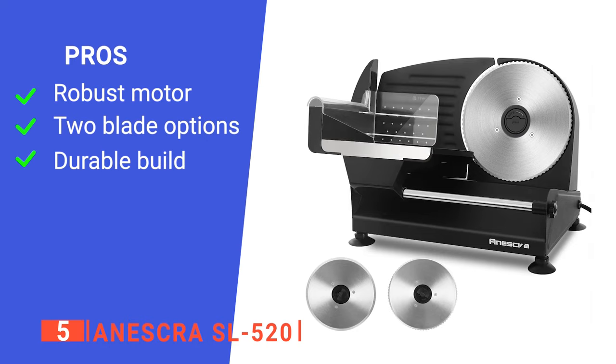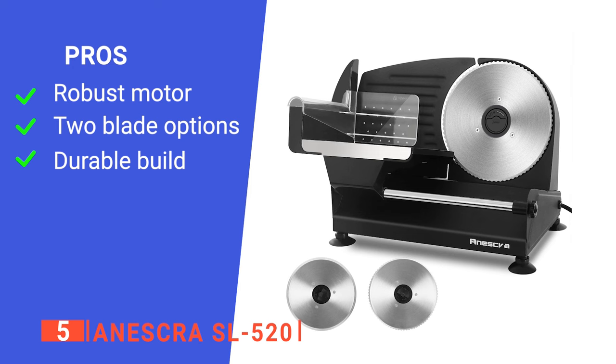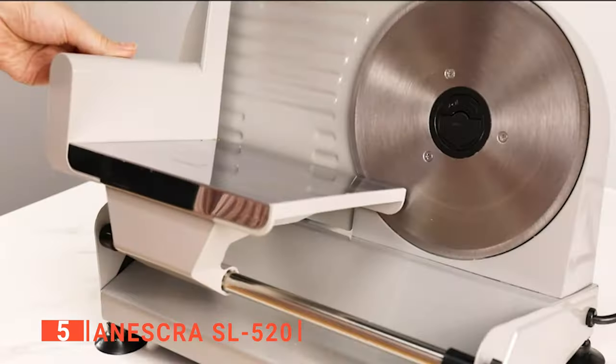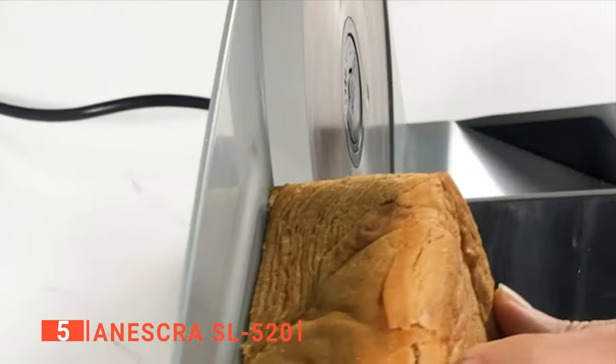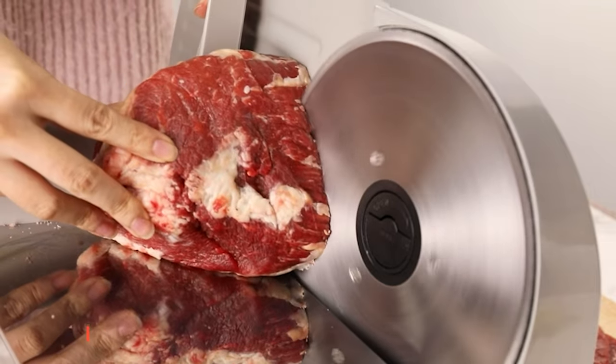Its pros are: it has a powerful motor, it comes with two different blades, and its aluminum body is very solid. However, its slide plate has a lot of play in it. The Aneskra SL520 is a well-made food slicer suited to those who need a little more power to prepare their cuts of meat.